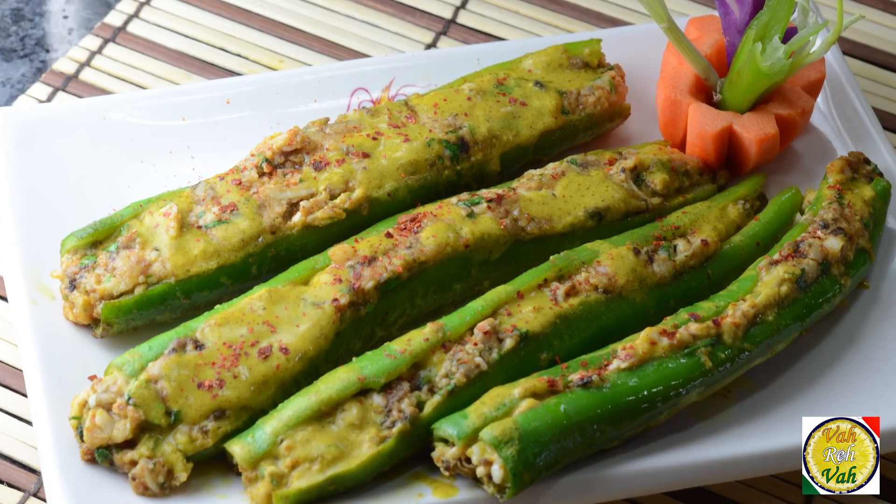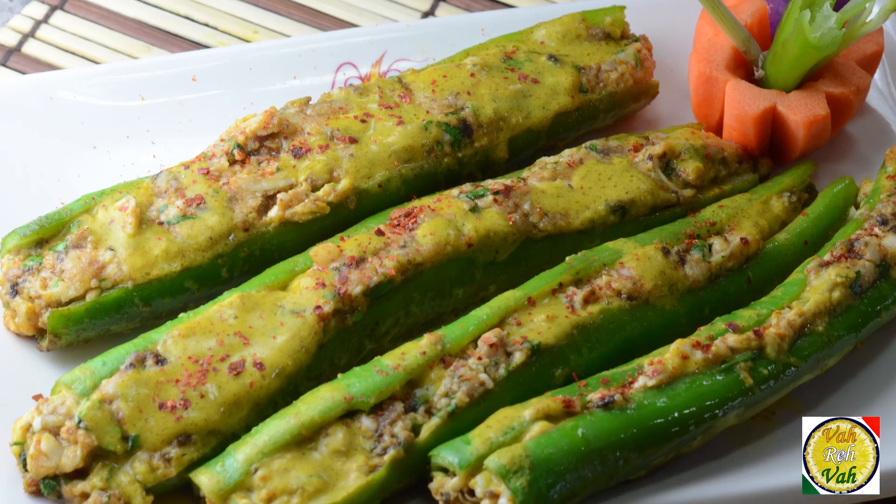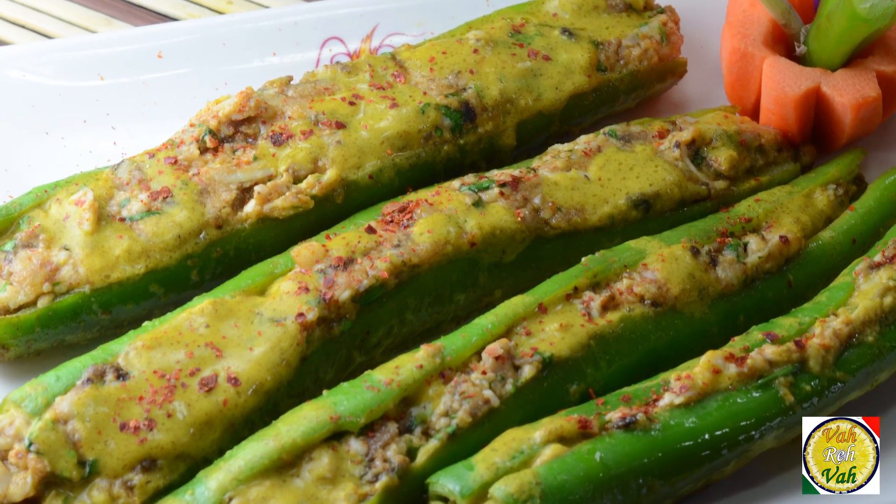Hello, namaste, salaam walekum, sat sri akal! Welcome back to another session with your VahChef at Vahrehvah.com. Today we're going to learn how to make this awesome banana pepper stuffed with cheese and mushroom. This is very easy.